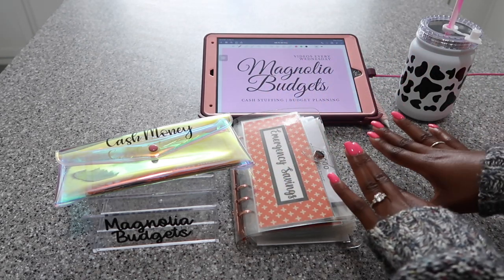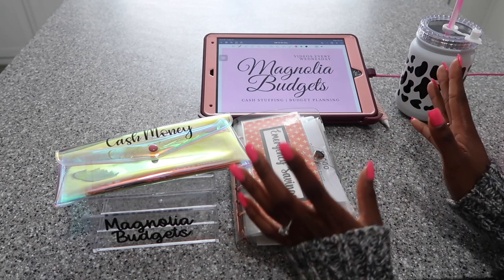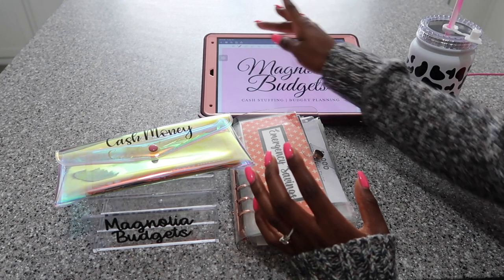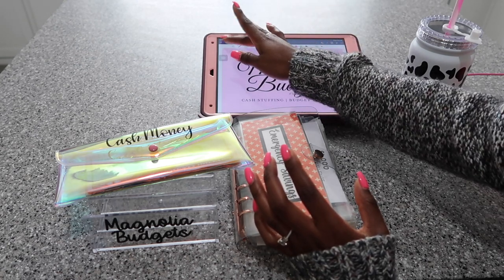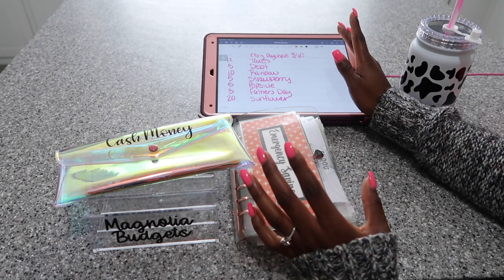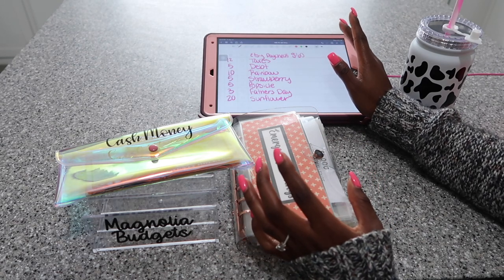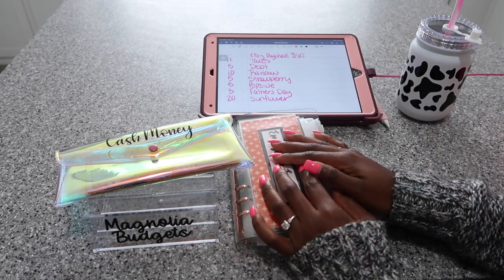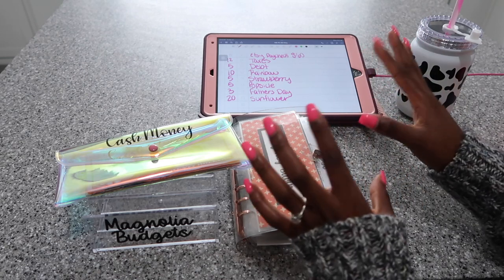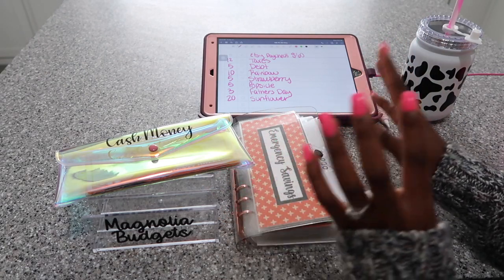Today I'm going to be stuffing my Etsy paycheck. It's going to be a quick video. Usually when I do these types of videos it is just a quick and short video because I don't really get paid a whole lot just yet from Etsy. Most of the time it's a bonus video because I have it set where I can get paid every two weeks.